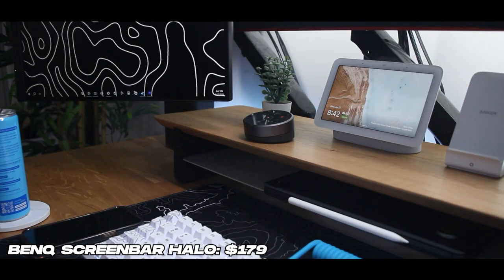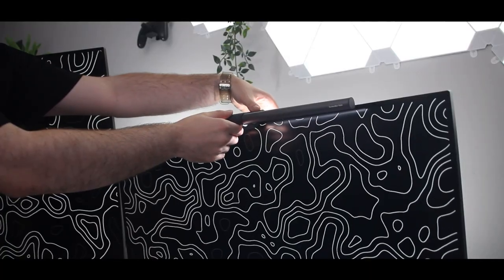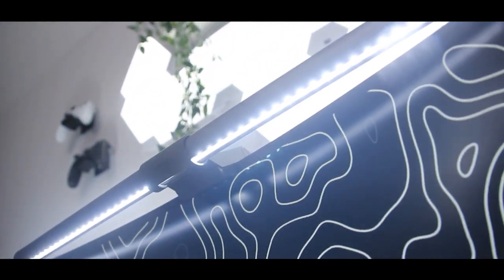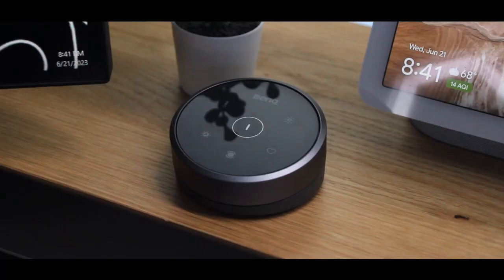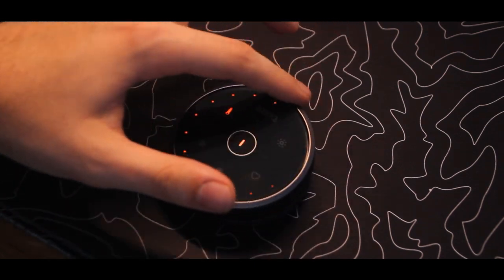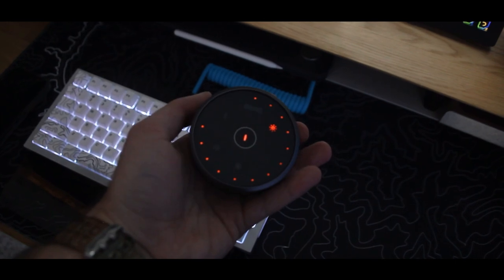Keeping on the topic of lighting, this next upgrade is the BenQ Screen Bar Halo. Don't freak out about dropping $179 because there are plenty of other options, but I absolutely recommend investing in a light bar for the top of your monitor — not only because it helps reduce eye strain, but it also helps illuminate your desk pad area while keeping an aesthetic and low profile footprint on your desk. The Screen Bar Halo comes with a wireless remote that I absolutely love — it's like a little puck device. You can change between three lighting modes, brightness levels, and temperature. It also has a built-in backlight, which is like a two-in-one upgrade if you're running a single monitor setup and wanted basic lighting behind your monitor. If you're someone who works at night a lot, this is absolutely something for you.